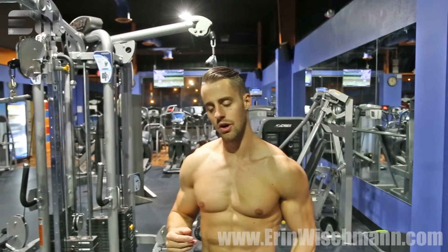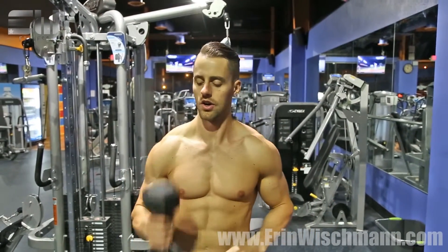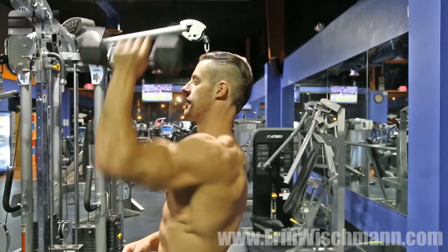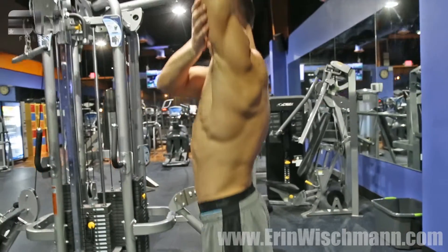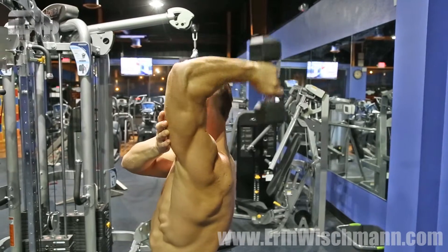This is how you do single arm overhead tricep extensions. Very simple workout, all you need is a dumbbell. For the range of motion, lift the dumbbell over your head with your arms straight. I often use my free arm, holding my tricep in place to prevent it from moving and using momentum.